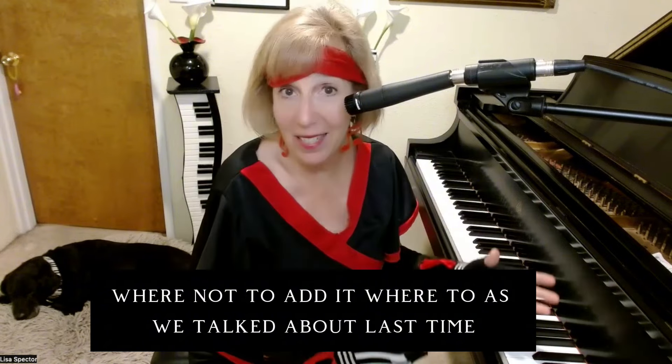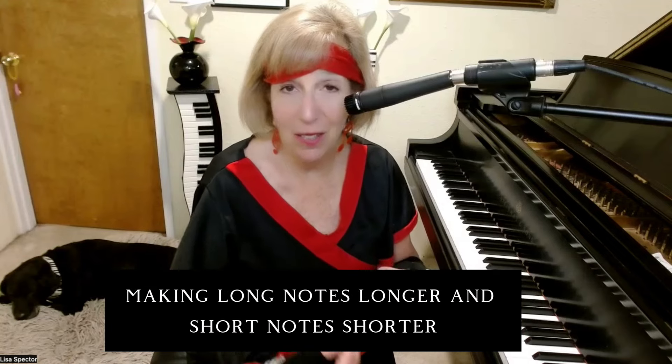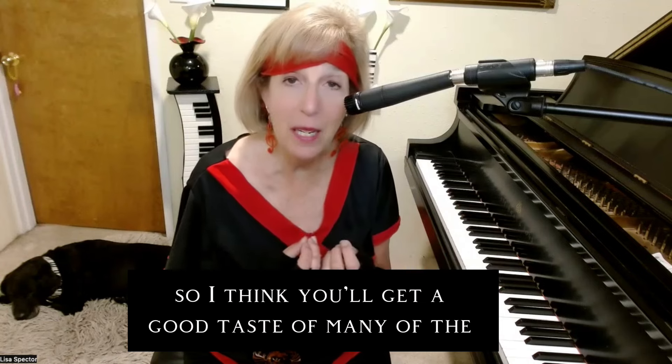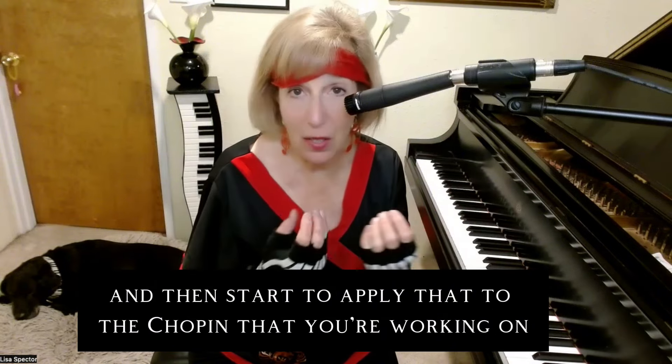I'll also cover where to add — and where not to add — what we talked about last time: making long notes longer and short notes shorter. I think you'll get a good taste of many of the Chopin ninja tricks, so I invite you to watch and then start applying that to the Chopin you're working on.